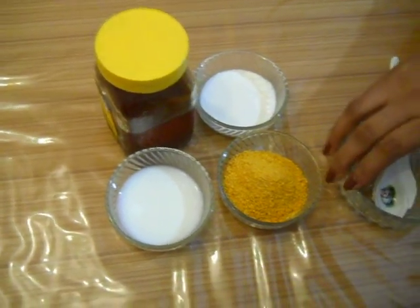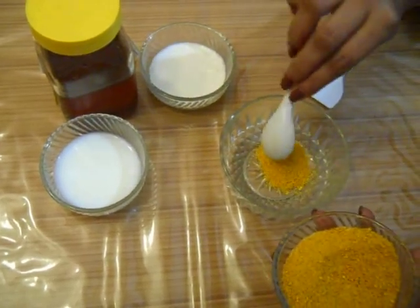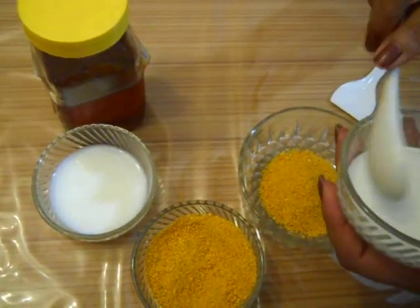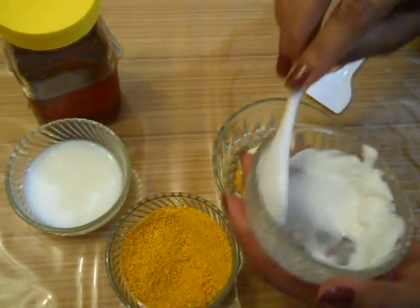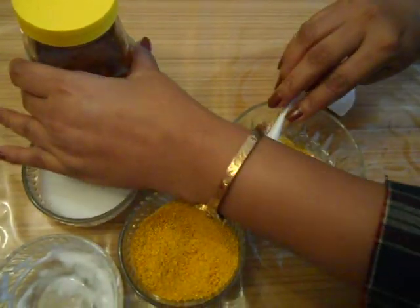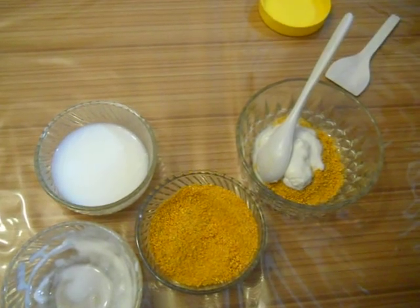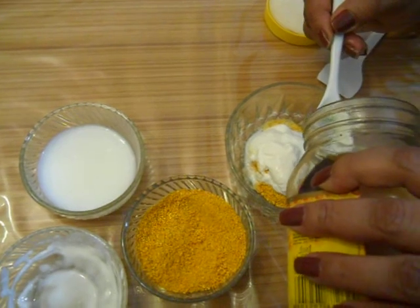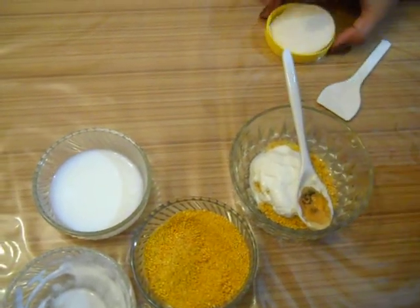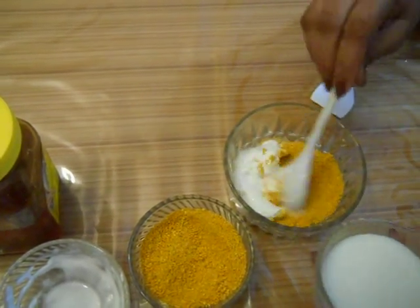Now how you make this pack. Take a fresh container and add to it 3 teaspoons of orange peel dust, 2 teaspoons of milk film — or in other words, mattha — 1 teaspoon of honey, and required amount of unboiled milk. Now you stir the ingredients properly to make a fine paste.